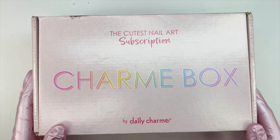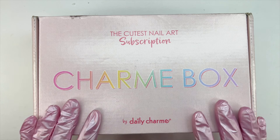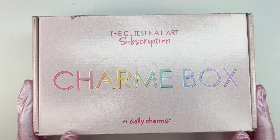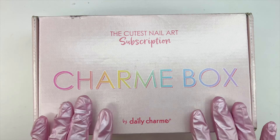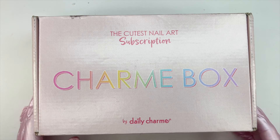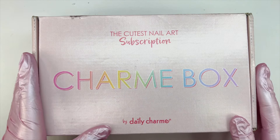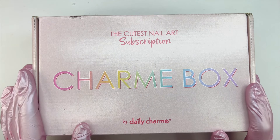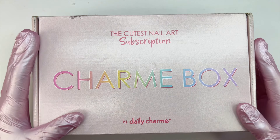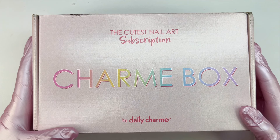Because these are bi-monthly, the next charm box will be the May Charm Box. You get at least 15 full-sized products every single month with this subscription. It is $49 bi-monthly, and with the subscription you get free shipping. If you haven't signed up and you want this box, they also sometimes have extra boxes available — those are $59 and are not a subscription. Both will be linked down below in the description.